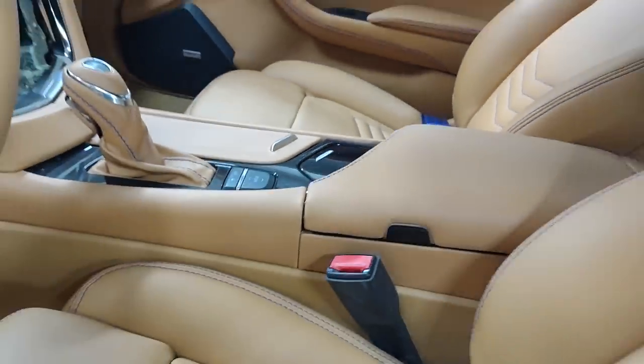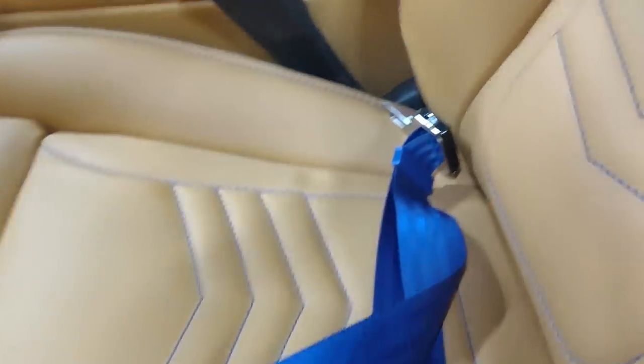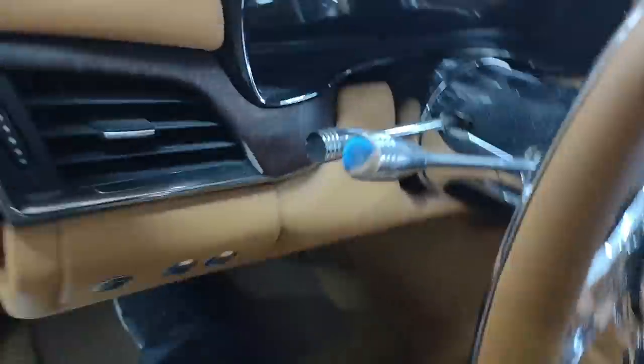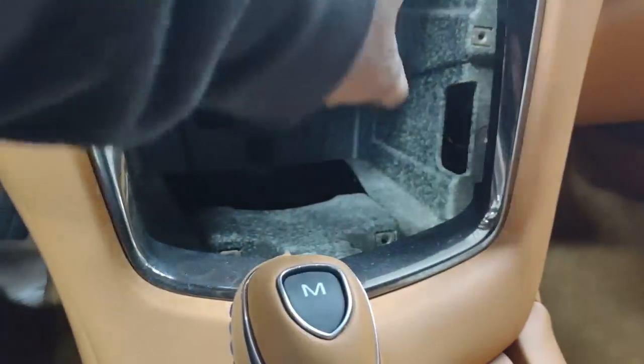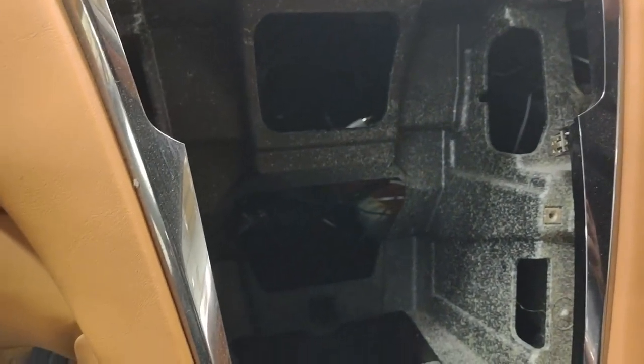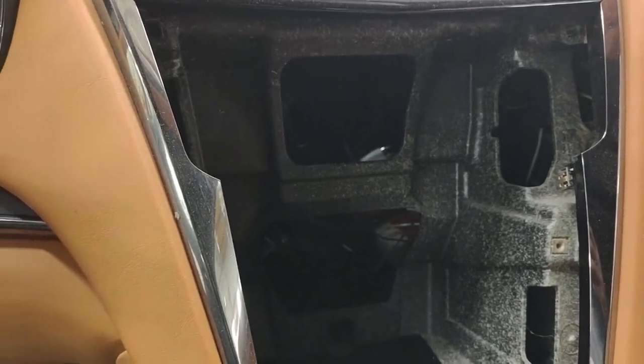We finna ship it back off. Get some nice seat belts to match, little lap belts. We about to ship it back. You're going to get an iPad built for the center — get all that taken care of.